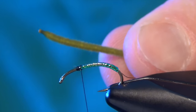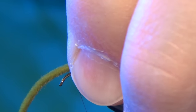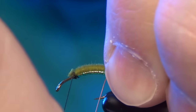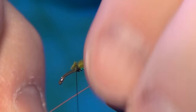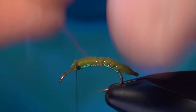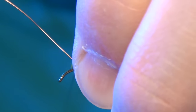Next we're going to take some micro olive velvet chenille. We're going to let it overhang over the butt just a little bit. Once I've got it measured out I'll tie it in right behind the body of the fly. Then I'm going to use my wire to lash down that chenille. Once you get it started it's a little easier to keep it going. Make sure you keep your chenille right on top of the shank as you wrap the wire over it — sometimes you have to maneuver it with your finger. Then you can capture that wire.